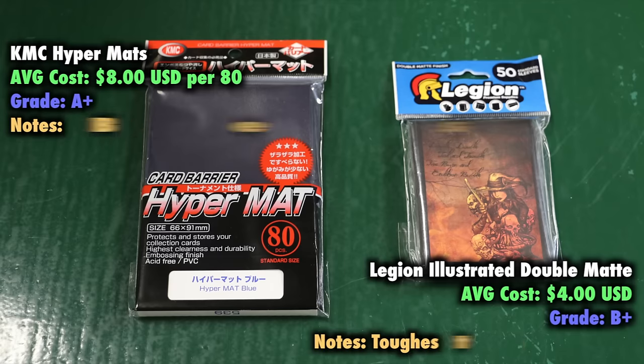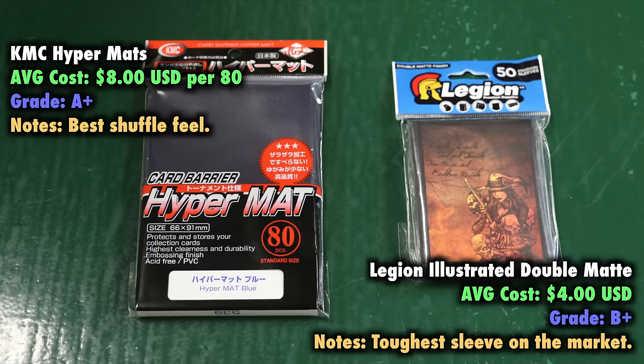which is an important part of gameplay. There are two brands that I recommend. First and foremost are the KMC Hypermats, my personal sleeve of choice for both single sleeving and double sleeving. But also, if you don't plan on double sleeving, there's another brand that I recommend, and that is the Legion Illustrated Double Mats. Probably the toughest sleeve on the market today. However, they can't be used effectively for double sleeving at this time. Hypermats have the best shuffle feel, while the Legion Illustrated Double Mats are the toughest sleeve on the market today.